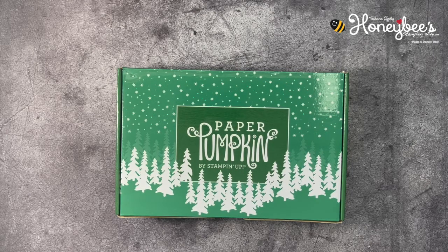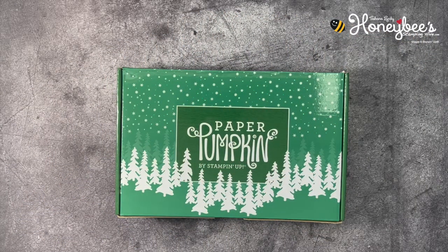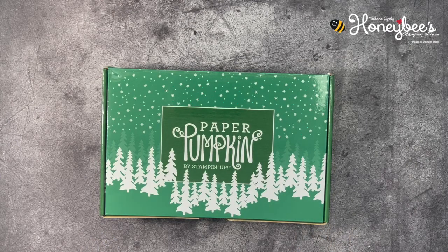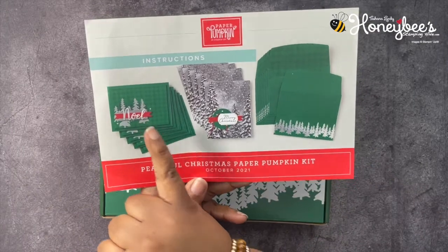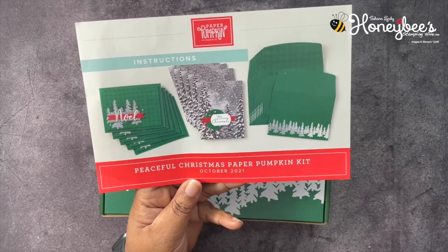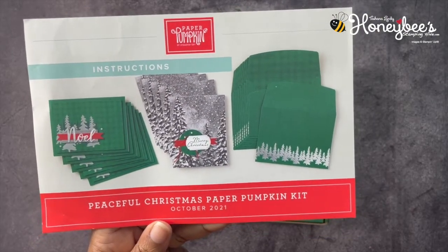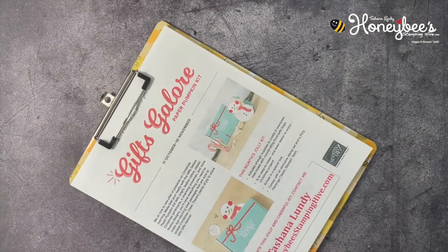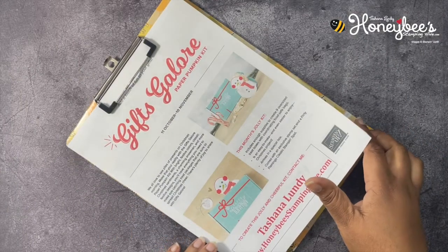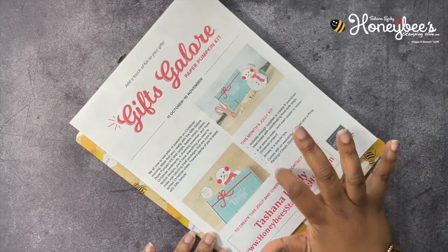Hello, welcome to Honeybee Stamping Hive where a creative buzz is always in the air. I am Tashana Lundy, your independent Stampin' Up demonstrator in Florida, serving customers all over the United States. Today we're going to be working with the Paper Pumpkin — this is the October 2021 Peaceful Christmas Paper Pumpkin. We're going to be making an alternate card. The kit comes with five of each design with coordinating envelopes that have silver foil.